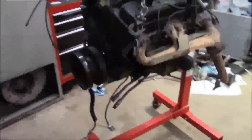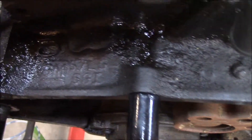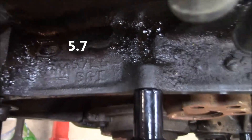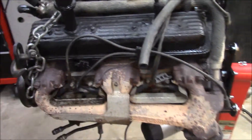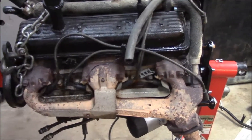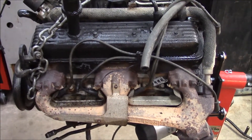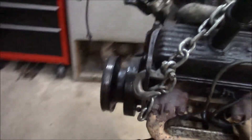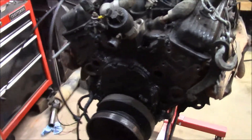It's out! The engine is out — success. You can see for yourself: 5.7, so she's a 350. Good news! Well, so far — still could be a boat anchor, we'll see. The heads could still be cracked, who knows. As far as the transmission and transfer case, that's also out.